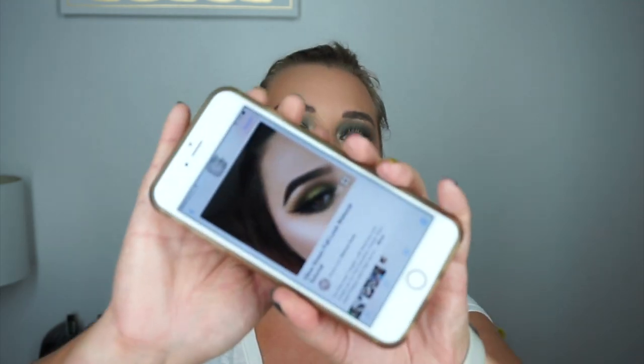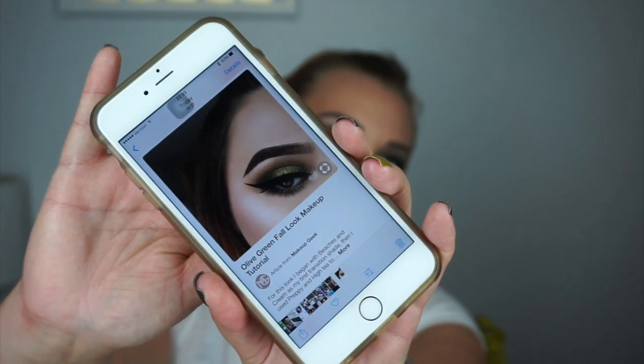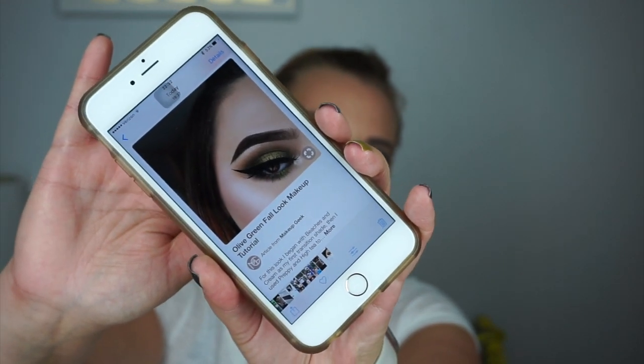Hey guys, welcome back to my YouTube channel. Today I am doing a smoky fall looking eye in green with a pop of color in the center and a dark lip from Kat Von D in the color Sanctuary. I'm happy that this turned out really well. I took some inspiration from Instagram — I found this picture really pretty with the green but I wanted to put my own twist on it.